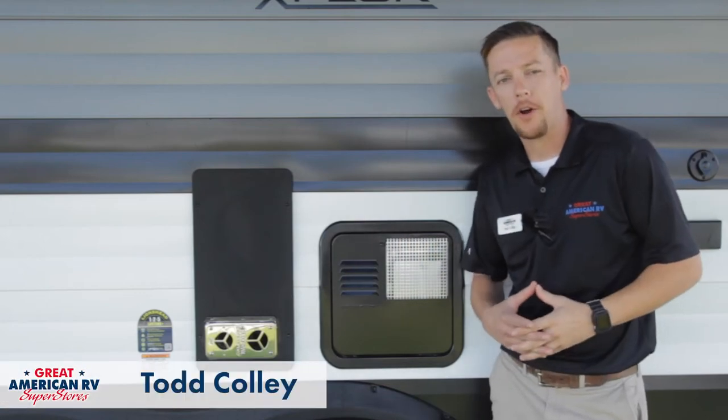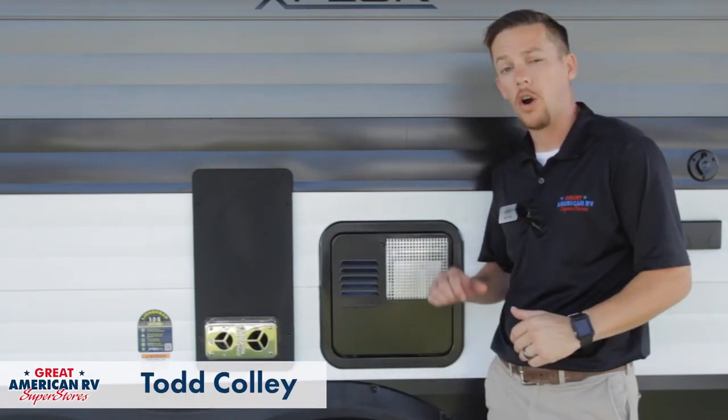Hey, happy campers. Todd here at Great American RV Superstores and today we're going over our standard Suburban water heater.